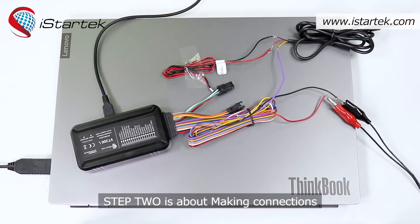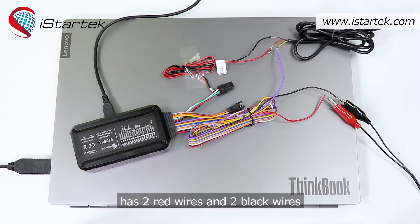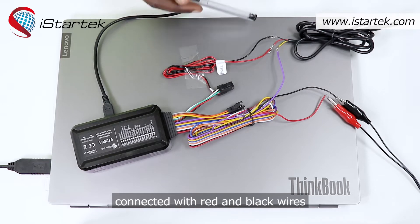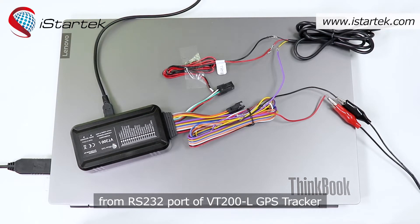Step 2 is about making connections. Please be reminded that VT200L has 2 red wires and 2 black wires, so make sure that the temperature sensor is connected with the red and black wires from the RS232 port of the VT200L GPS tracker.